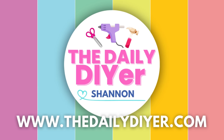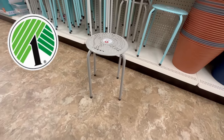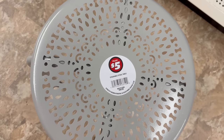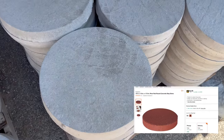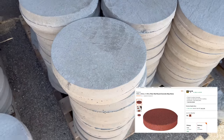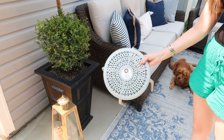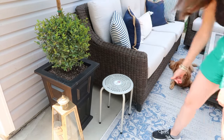Let's dive into this very first project. In the Dollar Tree Plus section you can find these great miniature stools — they're only five dollars each, a great price and bargain. We're going to use that along with one of these round pavers you can find for under two dollars at the hardware store, and we're going to mesh these two together.